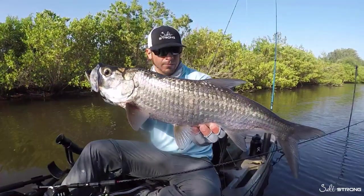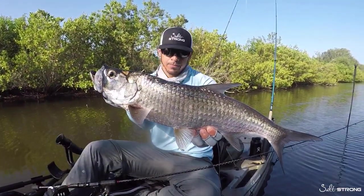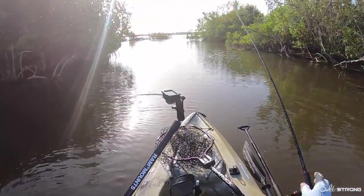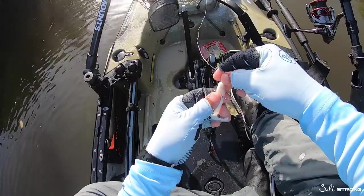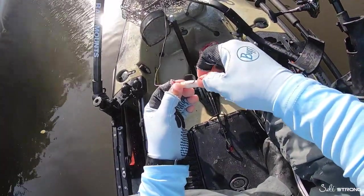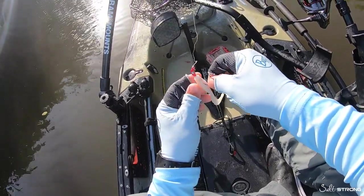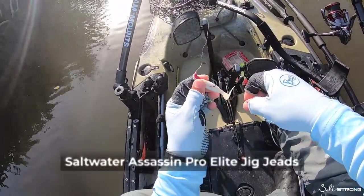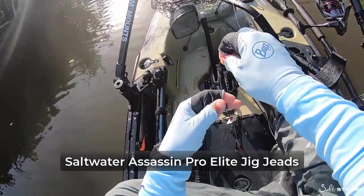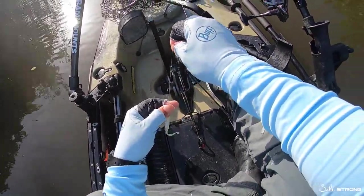Nice little tarpon! So this is my good old reliable small tarpon bait — it's a Gulp swimming mullet, I believe this is a four inch, white pearl, and I put it on a red or chartreuse 1/8 ounce jig head. Tore my line up pretty good so I'm just going to cut that and retie.